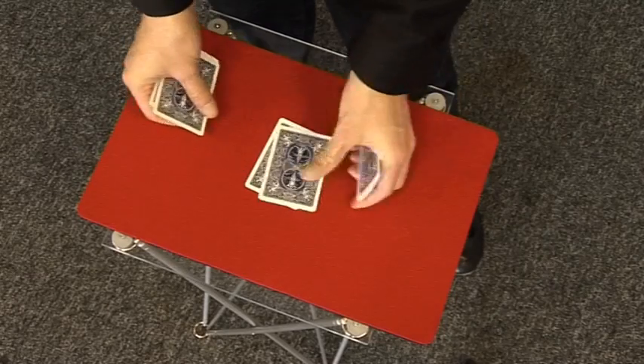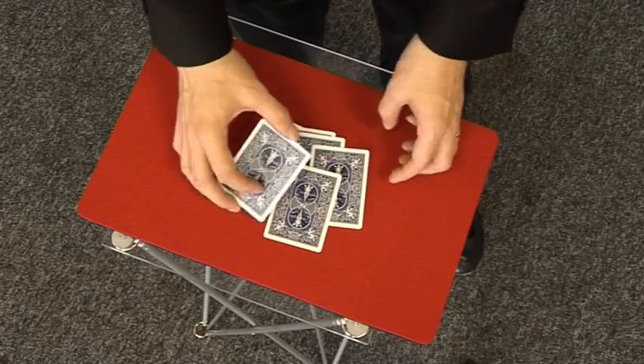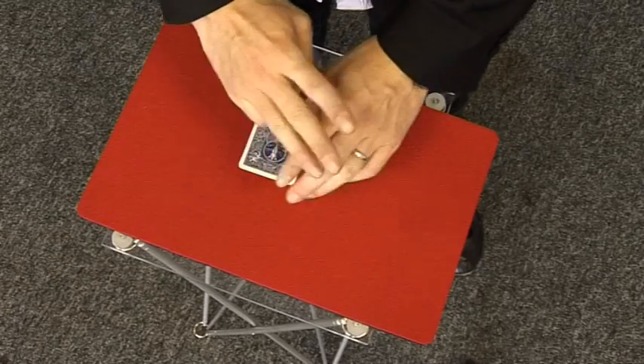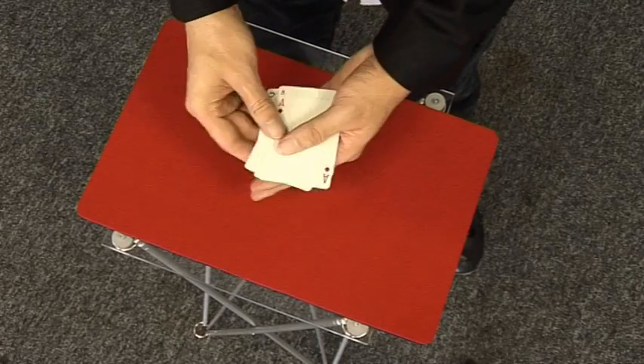That's a black card, that's a red card, that's a black card, that's a red card, that's a black card, lastly that's a red card. I square up all the cards — colours are mixed, but if I leave it just a few seconds those colours will separate, leaving us three black cards and three red cards.